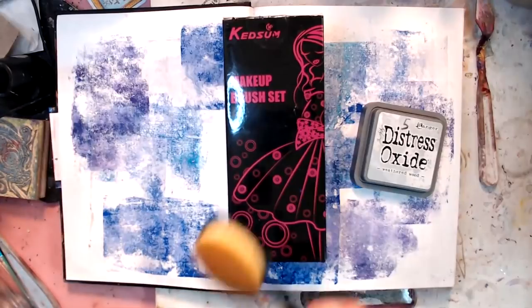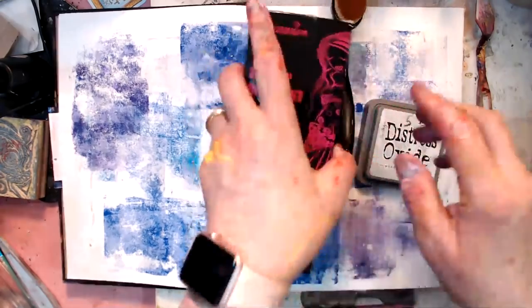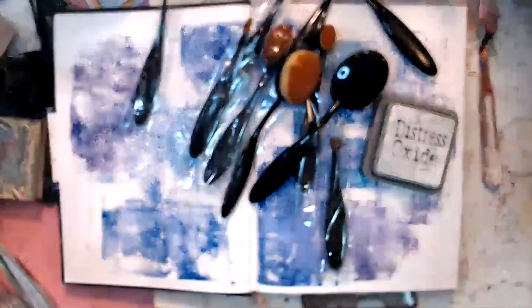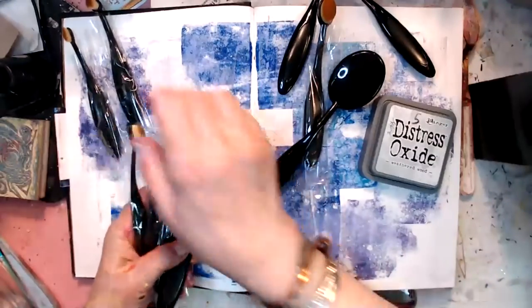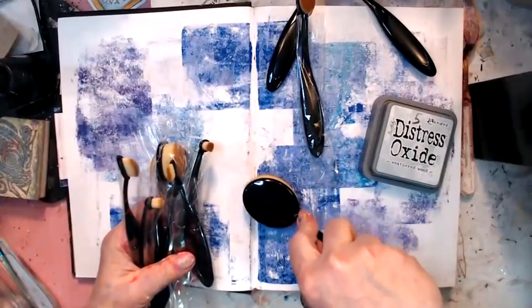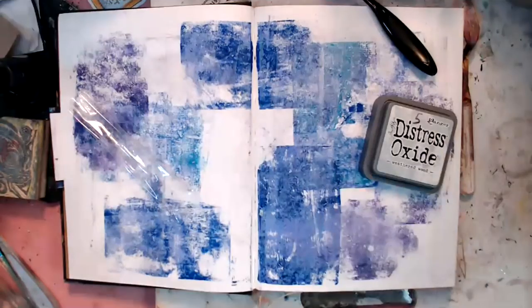I looked just before we went live and they're not on Amazon anymore, but if you do Kedsum Makeup Brush Set you'll see several of them pop up. I saw Lindsay Warrick do a test of this compared to other blending tools like the felt pieces and all that. These have a little flax in them. She got real good results.